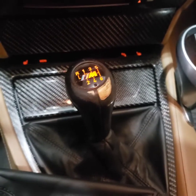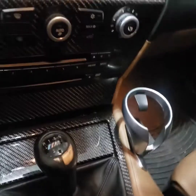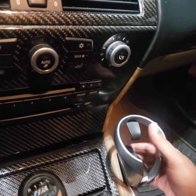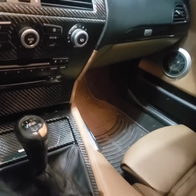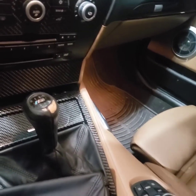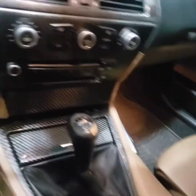First thing I'm going to do is just take this off — I forget every time — there you go, you can just pull it. That's your cup holder for an M6.